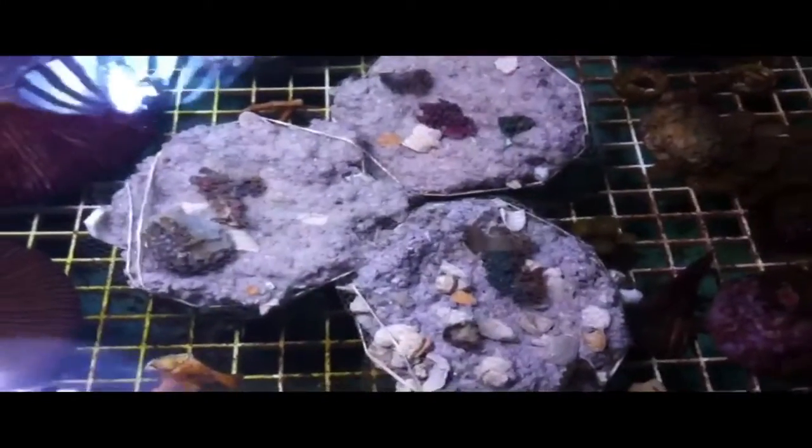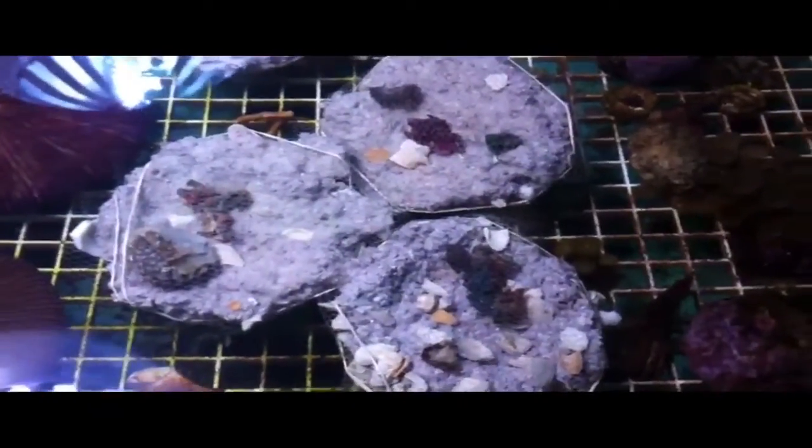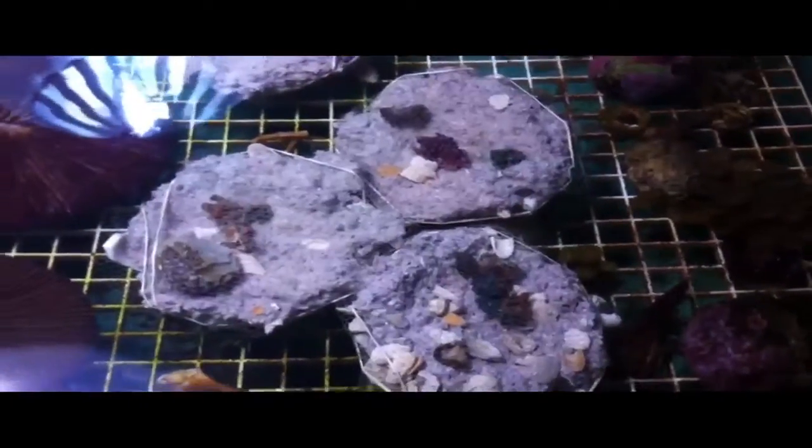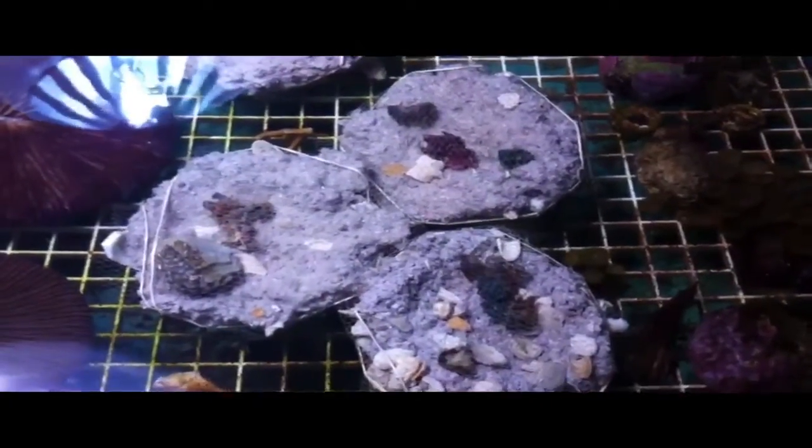Most of the corals that we'll be using for this lesson are Ricordia and Fancy Zoanthids. We have some green stars from a local tank that are very, very beautiful and grow fast, so we'll put those with some of the combos.